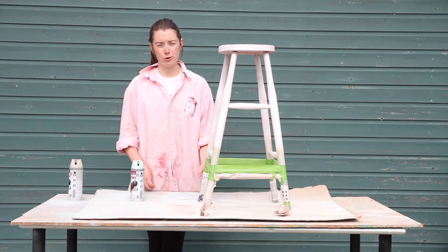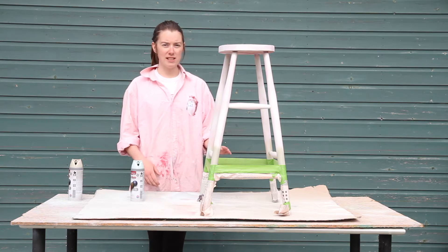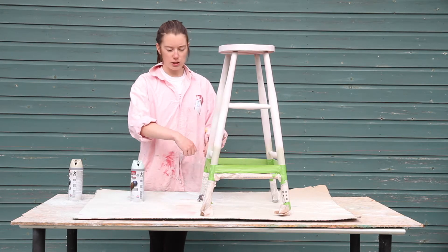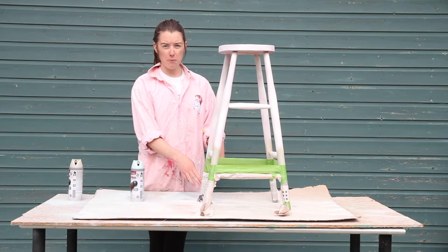I've left the bottom of this stool to dry overnight so it's properly hardened off before masking it, to prevent it chipping off with the masking tape. I've found the best way to get a good straight line all the way around is to do a line of just masking tape first and then put the newspaper on the bottom.